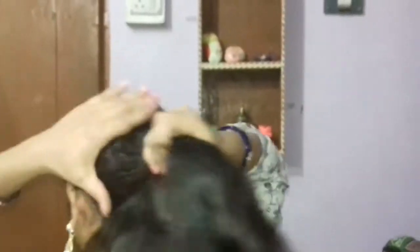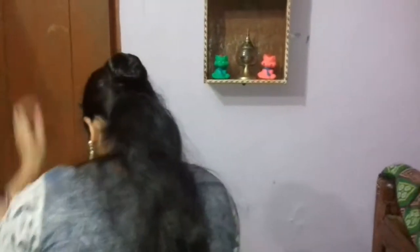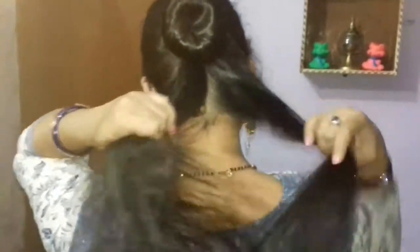Then we will gather the hair and make a round bun. We will put it in and bind it with the U-pin. Then we will tie it to the back with the U-pin and close it.